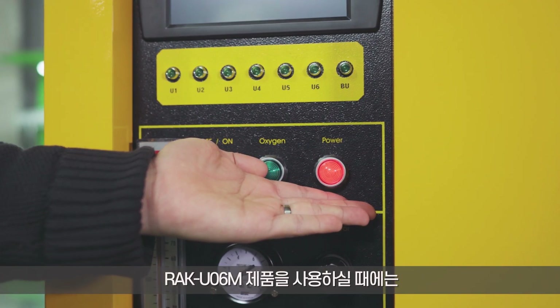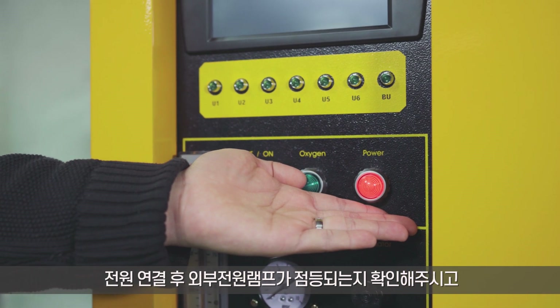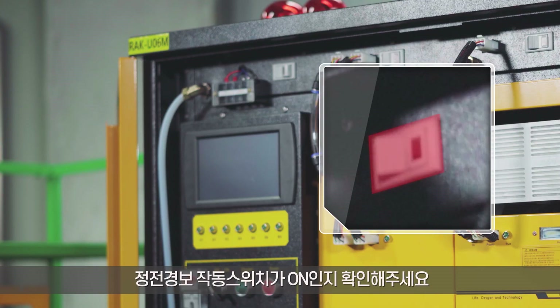When using the RAK UO6M, check if the external power lamp is turned on after connecting the power, and make sure that the power failure alarm switch is on.